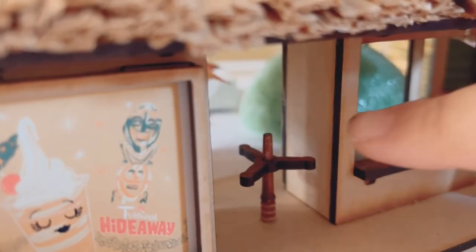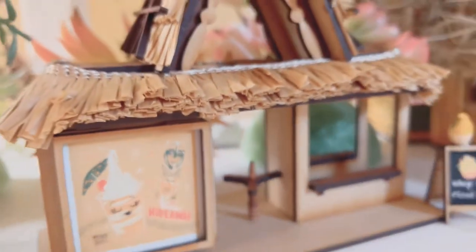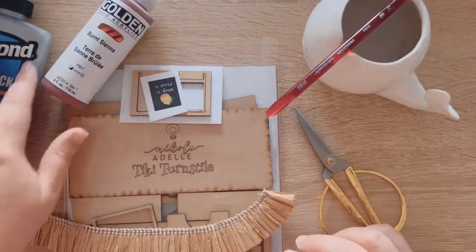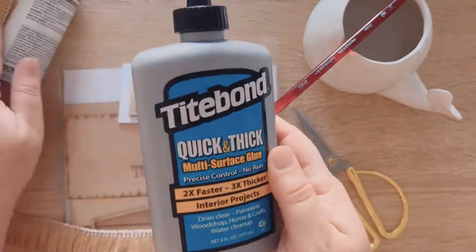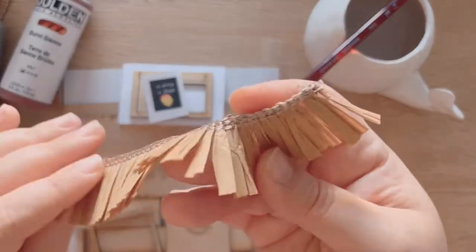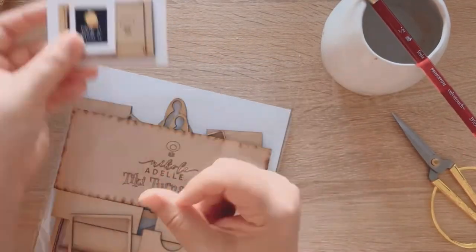So this little Tiki Hut comes with everything that you see here. It even has a little turnstile. And then we're going to go ahead and get started. You need the kit, some acrylic paint, my Tight Bond Quick and Thick glue, scissors, and this fun raffia ribbon. I'll link it to where you can get it.